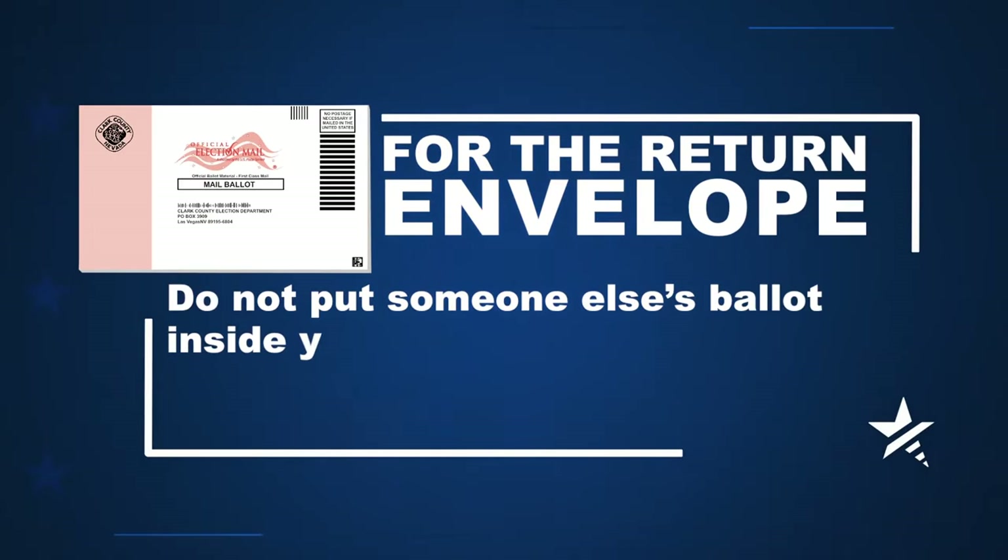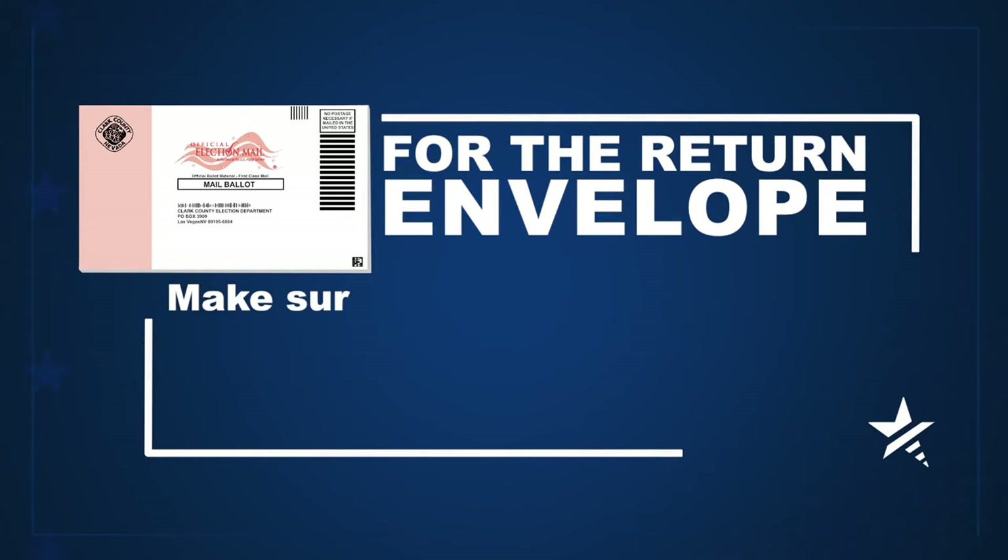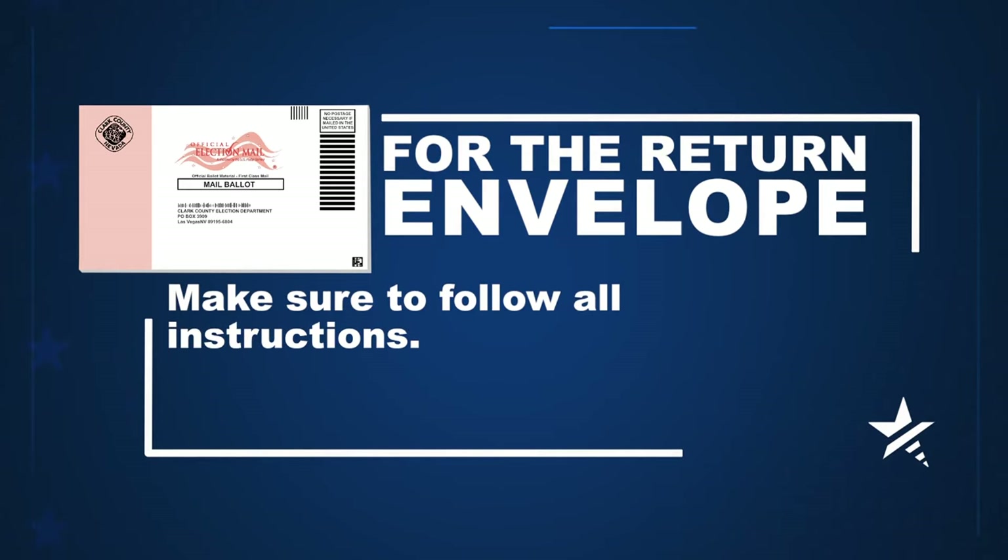For the return envelope, do not put someone else's ballot inside your mail ballot return envelope. Make sure to follow these instructions or your vote may not count.